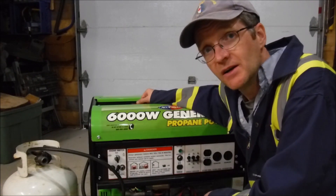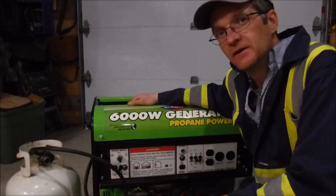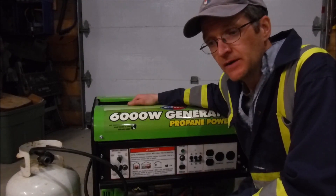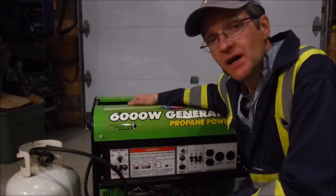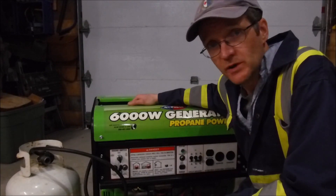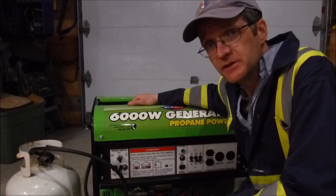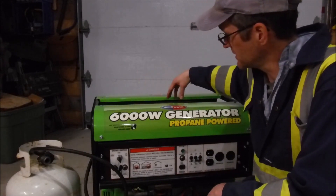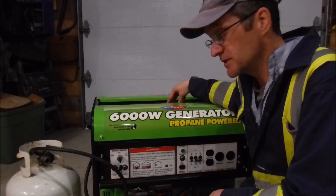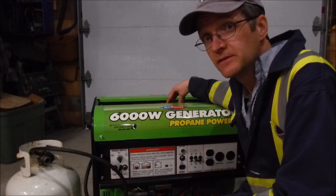I got to thinking it might be the regulator — the actual mechanism below the purge valve. After a few more emails back and forth with JD North America, I got a call one day from one of their technicians. I told them what happened and what I had tried, and he confirmed it was possibly the decompression valve — what I was calling the purge valve or regulator. They sent me one, and I'm going to show you how to install it.